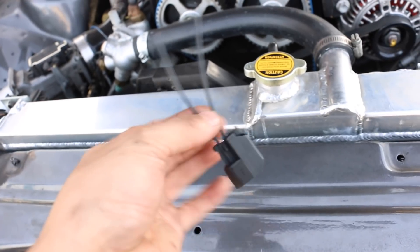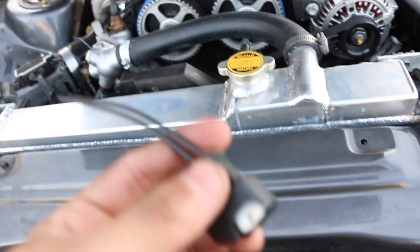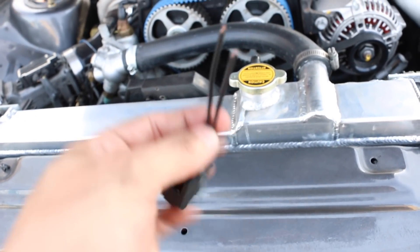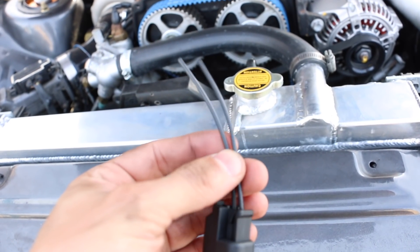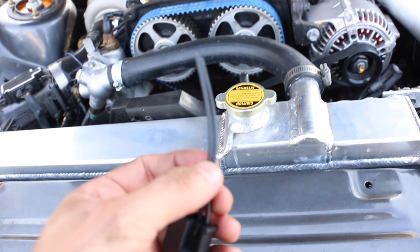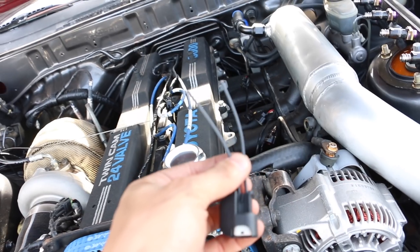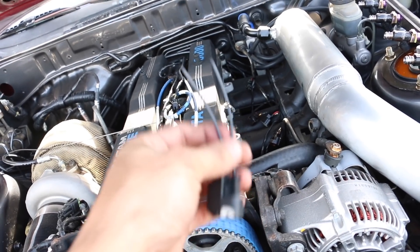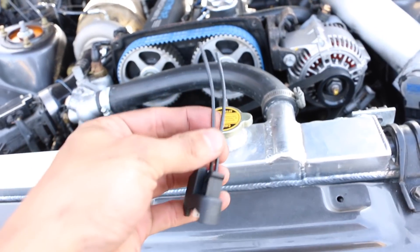AUS is kind enough to always send out a harness for your injectors. As far as I'm aware, the plugs for the injectors run on a circuit, so it's not necessarily like a positive or negative. But it'd be nice when you do put them on to orient them the same way throughout all six injectors.